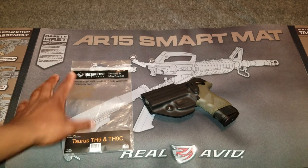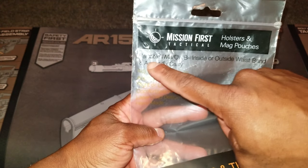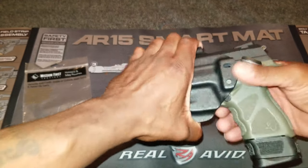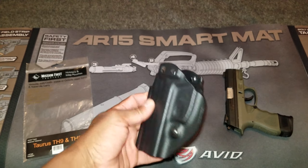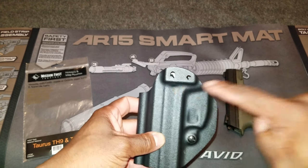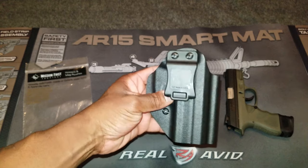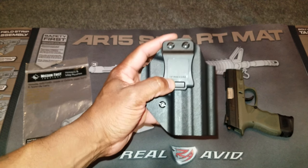I love the versatility of this holster. If you look on the bag, it says versatile — you can wear it inside the waistband, outside the waistband, and appendix carry. If you want to wear it inside the waistband, all you have to do is take these screws out, flip it, flip the clip to this side. The way I have it configured now is for outside the waistband carry. This clip is also made to fit 1.5 inch belts and smaller.